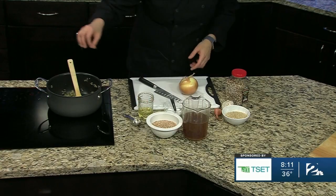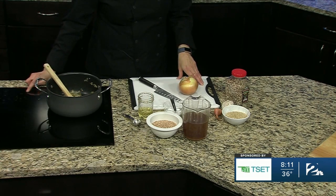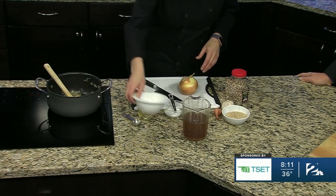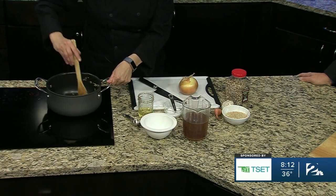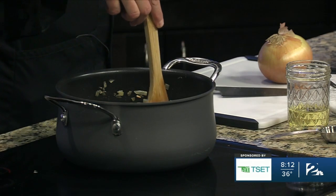So we can use quinoa, we can use brown rice, we can use farro, which we're going to use today. We already have our onion and garlic that have been sautéed in a little bit of canola oil, and we're going to go ahead and add the grain right in. You might want to give that a stir. With pilaf, you can actually add the grain and toast it a little.